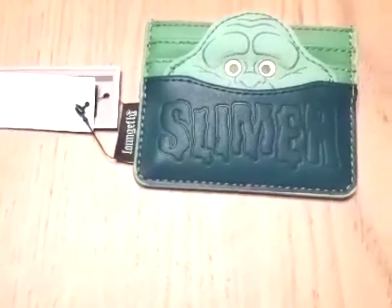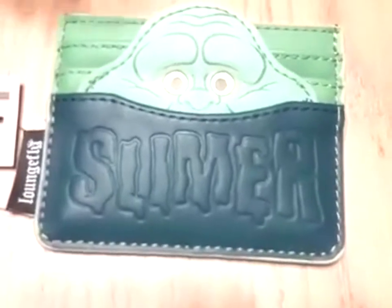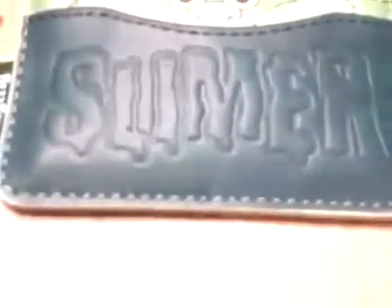Hi guys, welcome back. We have the Slimer card holder this morning. No metal tag on this one — we have the Loungefly little fabric tag here. We have Slimer and obviously his name embossed along here.